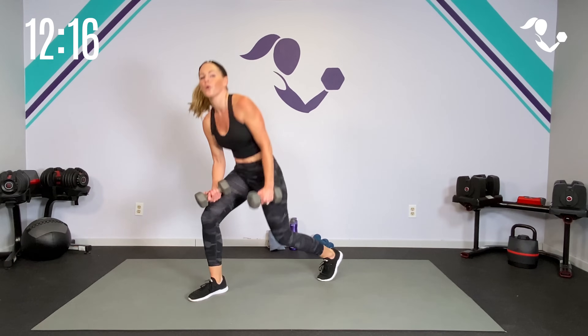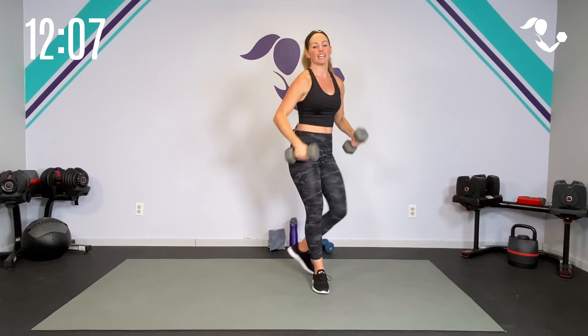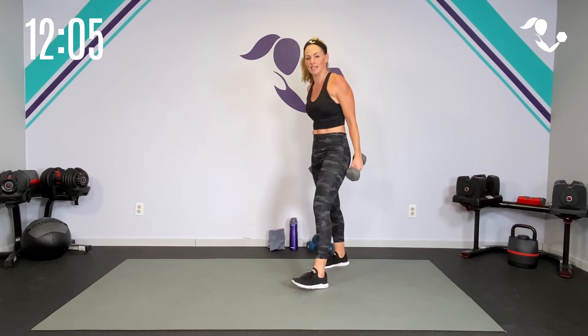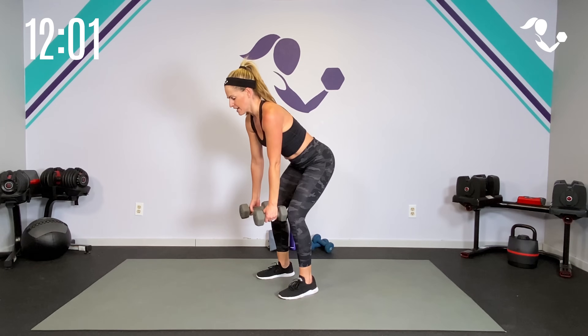Your second exercise — let's take it here. We're going tricep kickback, press. Watch me: hinge, tricep, press. So we're getting a lot of things working. Elbows up. First 20 seconds — knees or standing. Here we go.